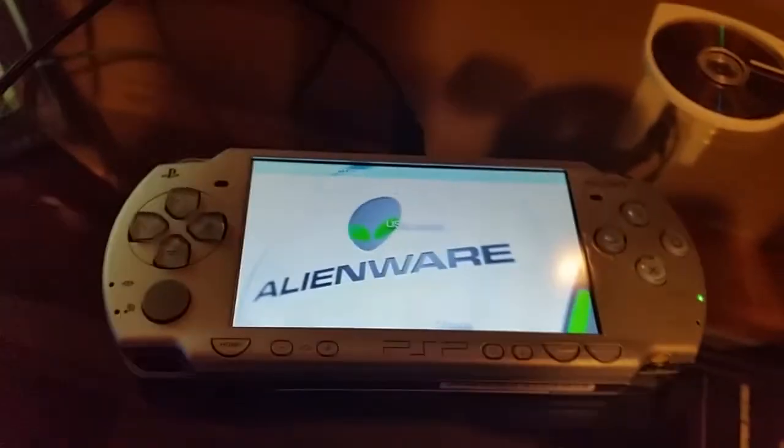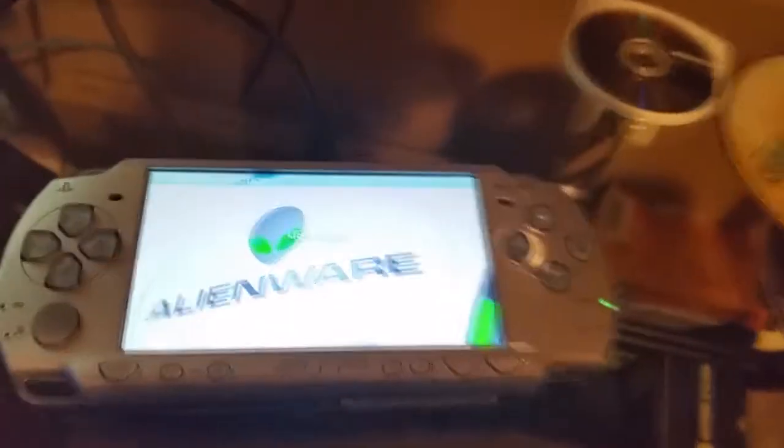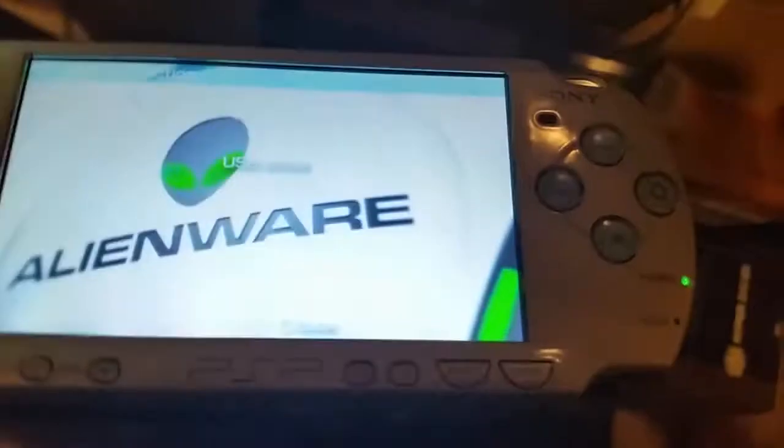Sorry about recording with my phone. I know I can record with OBS and everything, I just really didn't feel like messing with it. It's really late at night.